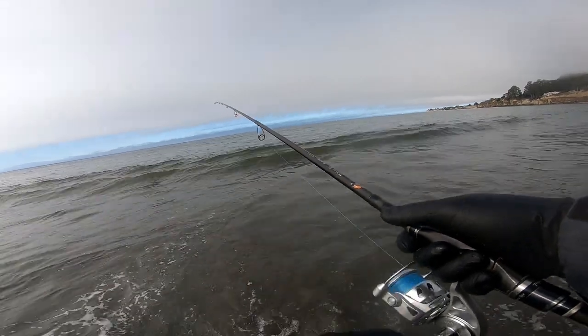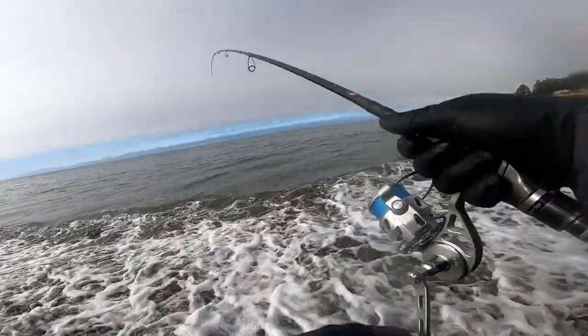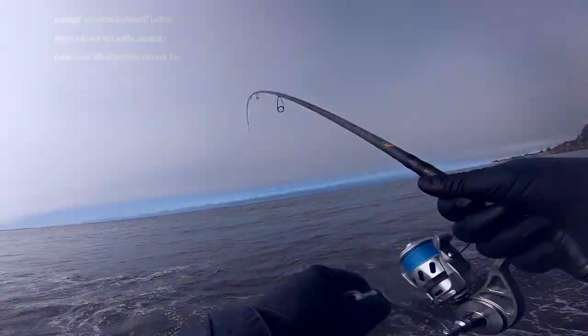My surf rig. Bump. Bump. Fish on, fish on, baby. That subtlety, baby. That's a one, baby.